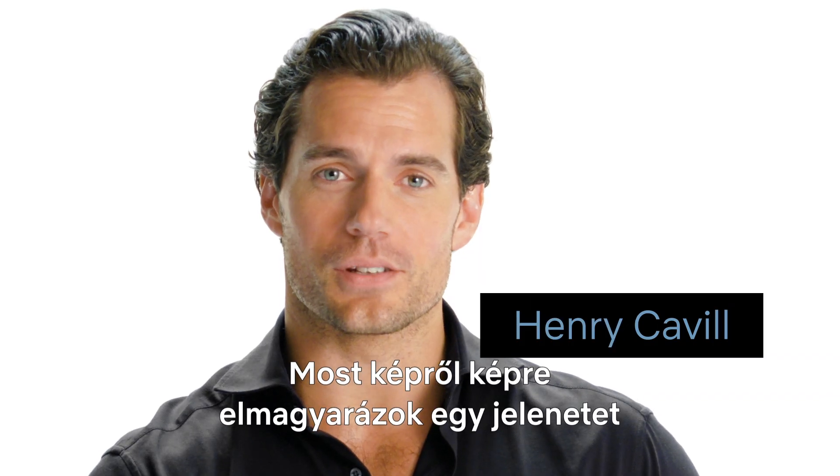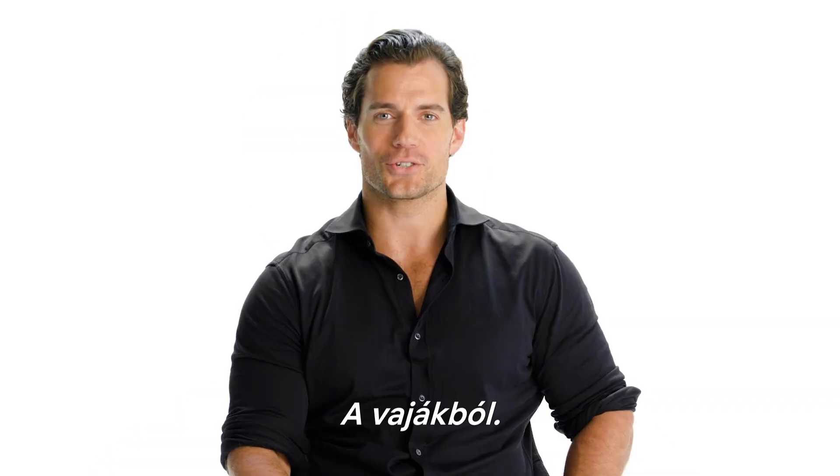Hello, I'm Henry Cavill, and I'm going to break down a scene from the show The Witcher, shot by shot.